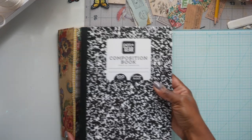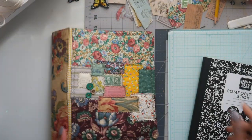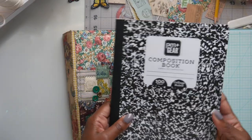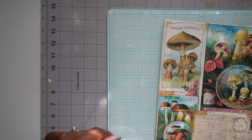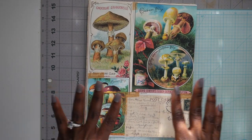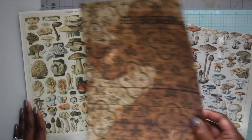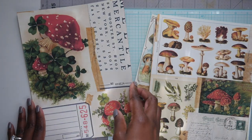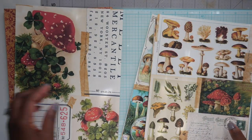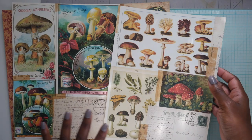Hey everyone, it's Tanya. Today we are going to be making a composition-size notebook journal. I made one of these for my Christmas journal and some people asked how I did it. The measurements are seven and one-fourth by nine and three-fourths. I'm showing you my new kit called Mushroom Madness, and I'm going to use some of those papers as my color inspiration for the cover since this journal is going to have a nature, mushroomy theme.